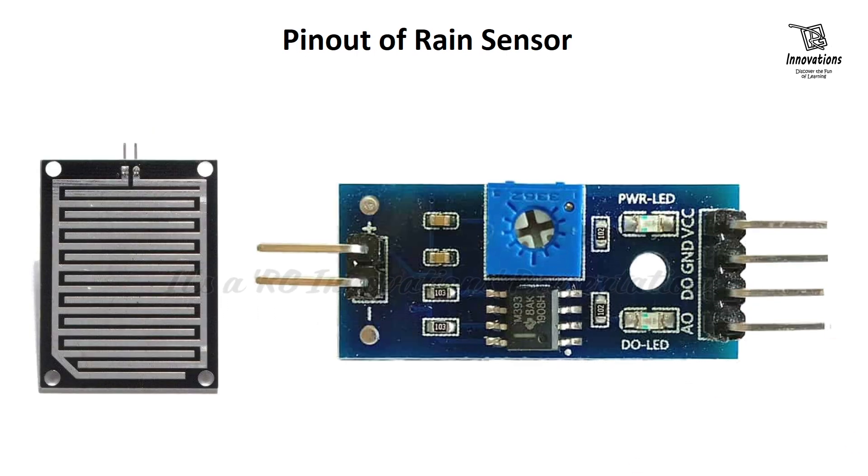Now the pin out of the module. Looking from the bottom, the first pin is the analog output pin which gives an analog signal between the supply value 5V down to 0V. Then the DO pin or digital output pin, which gives a digital output of the internal comparator circuit.